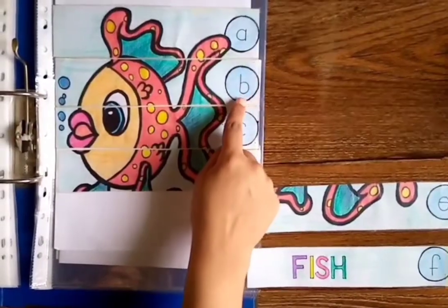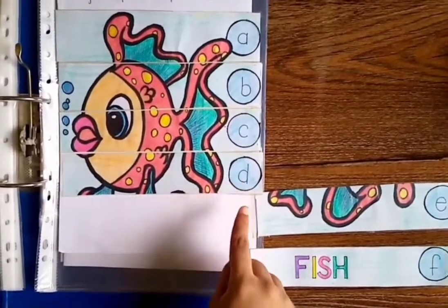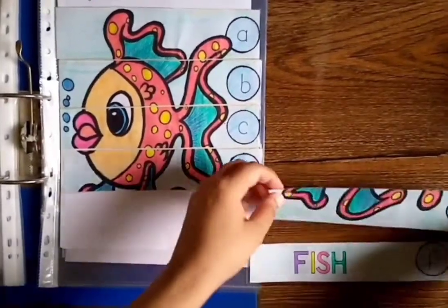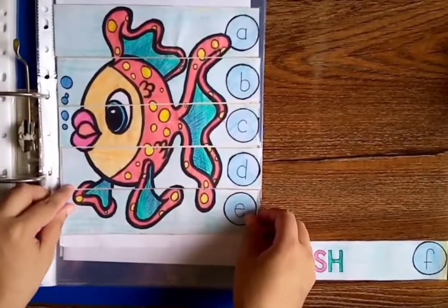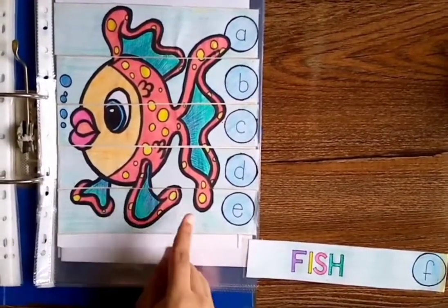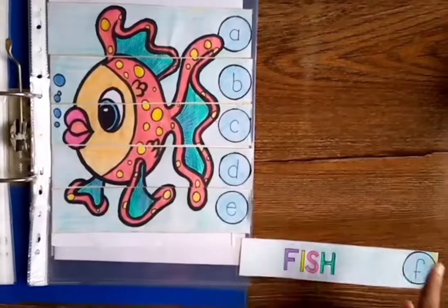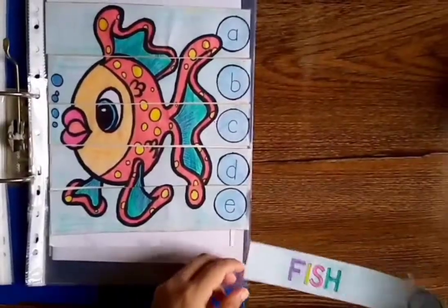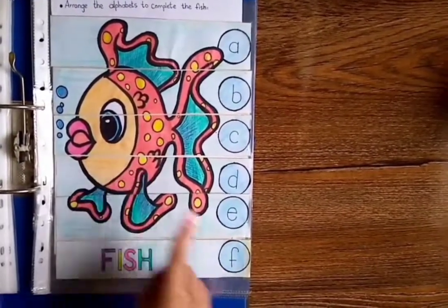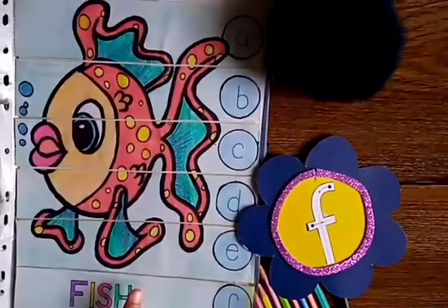A, B, K, D. Now what comes after D? E. Where is E? This is E. Which picture is this? Fish, fish! What is the beginning sound of fish? F. Where is F? Yes, this is F. So arrange F. Fish, fish, fish. Fish lives in water.